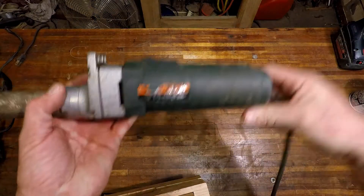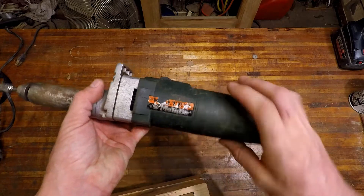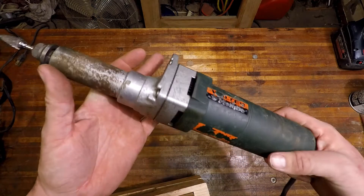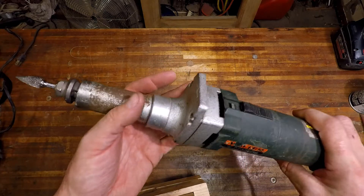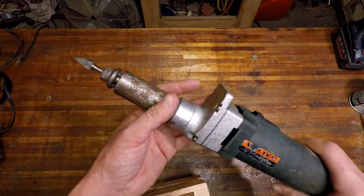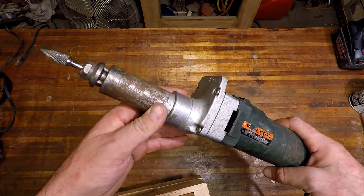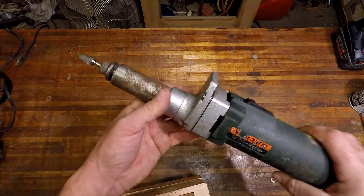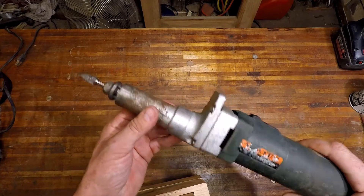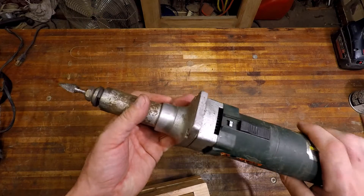Good evening everybody. Tonight on the workbench I have a Walter Metabo die grinder. I do have a compressor and other pneumatic die grinders, but I picked this up because the price was right, and number two, you don't have to turn on your compressor to run it. So it's nice — if you have a little project you just need it for a few seconds, just take it out, plug it in and you're off to the races.